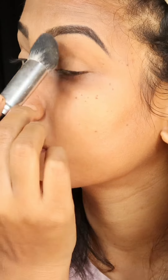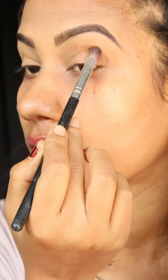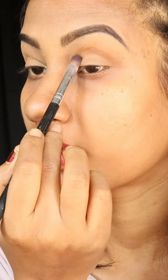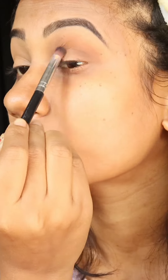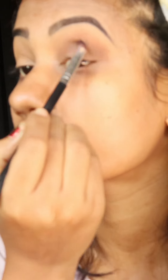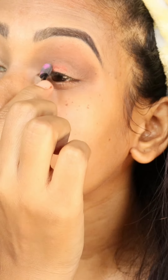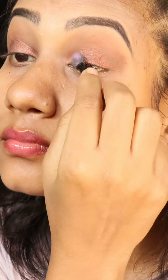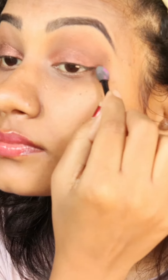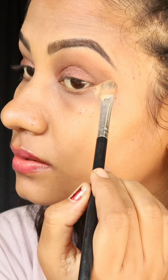Now I will jump to my eye makeup - here I am using the Swiss beauty eyeshadow palette. I'm using browns and then blending, then a deeper shade because it will give depth. After blending I will use a shimmery shade on my lid to highlight it. Then I will use a blackish shimmer shade on the outer corner.